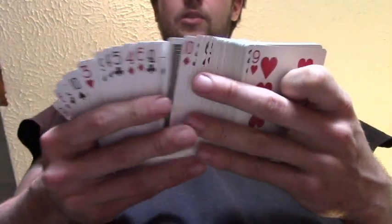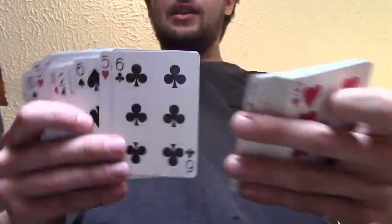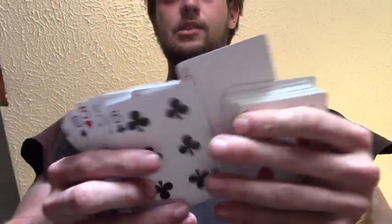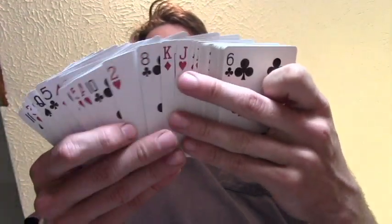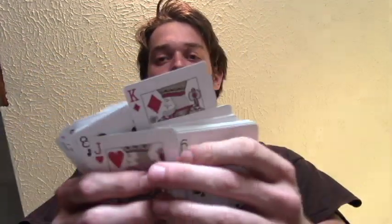And now their card's controlled on the bottom when they think it's lost in the middle. So again, you spread through in fast motion — this is what it looks like: the six — and this is what's happening underneath, just like that. And you square everything up. If they touch a card, say it's the jack of hearts, come back down — and that's the move, just like so. And it ends up on bottom.